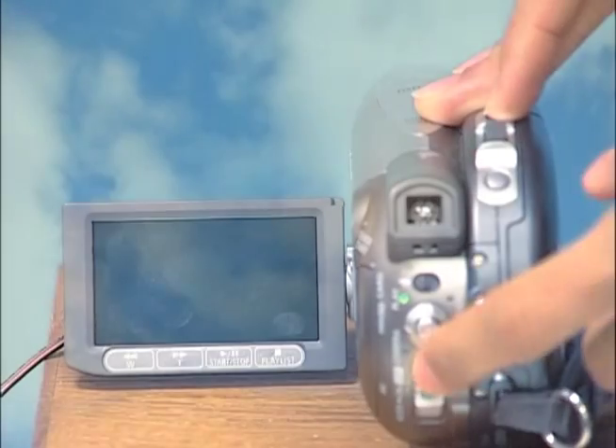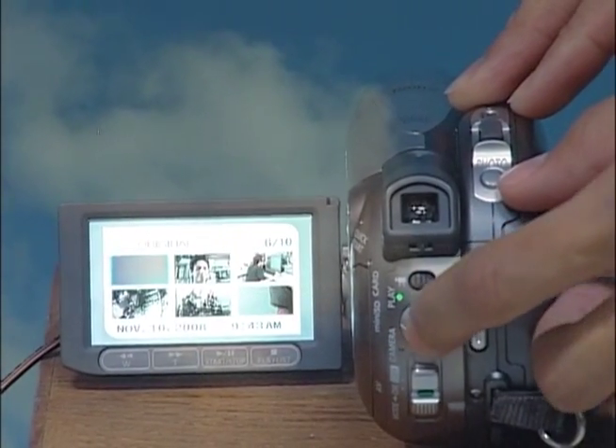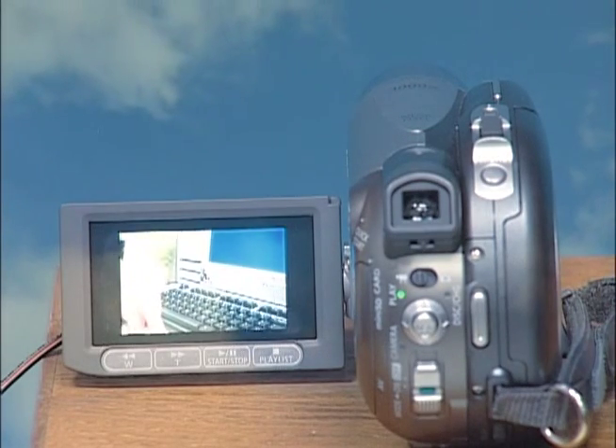Now we want to check out what we just filmed, so we're going to change it into playback mode. Go back to the on switch and push that down one more time — that's going to put us in playback mode. In playback mode it displays all the segments that we recorded. To select a segment to play, use the joystick that's above the on switch — simple functions of up, down, left, right. Press the joystick in to select, and it will play that segment. To fast forward, pause, stop, or rewind, use the functions on the LCD screen.